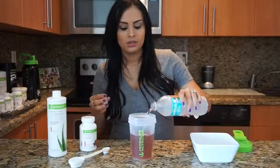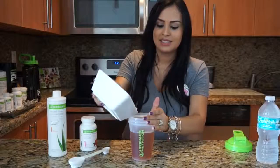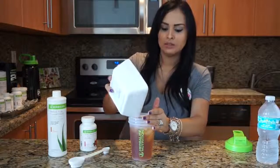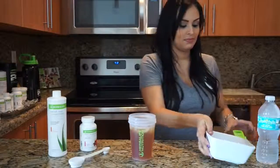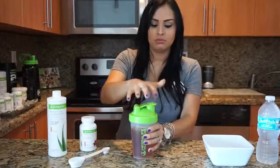Now let's add some cold water. Here I have 12 ounces of water, and then let's add some ice. There you go — that's all you need to do. Enjoy the tea!